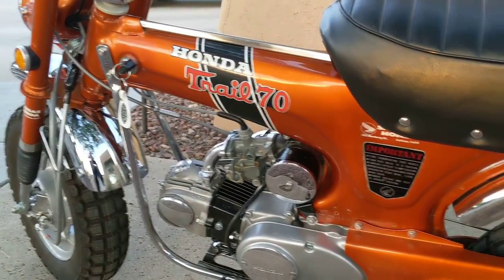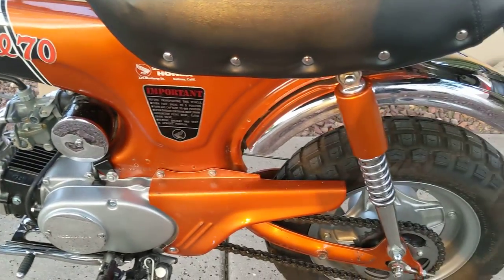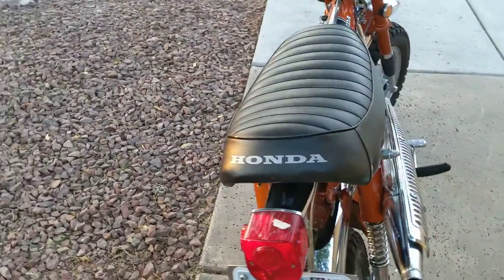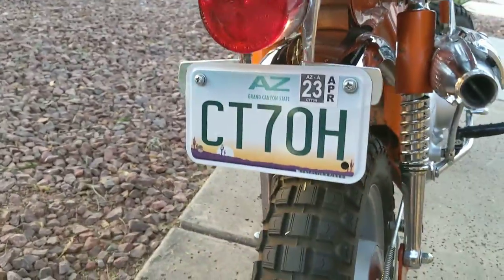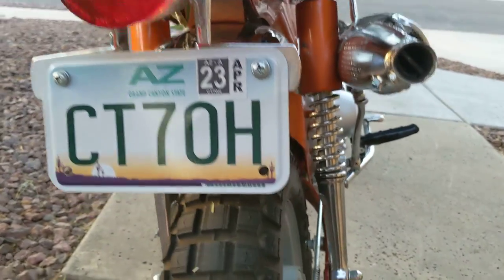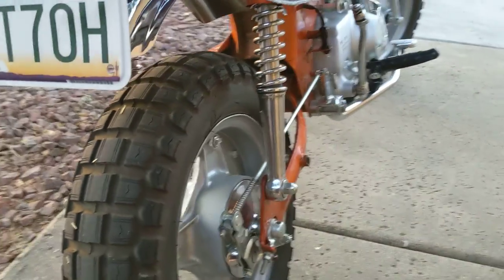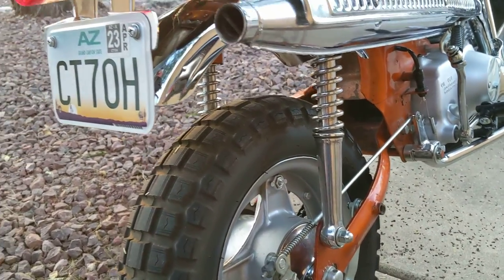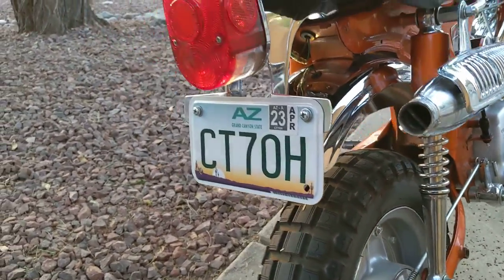The other thing I try to do with these bikes is to keep them as absolutely original as possible. The shocks are original. A lot of restored bikes have aftermarket shocks, which is actually a good thing because they do perform a little better, but I think the original shocks just have a better style to them. So I just disassemble the shocks, get them all polished, and then put them all back together.